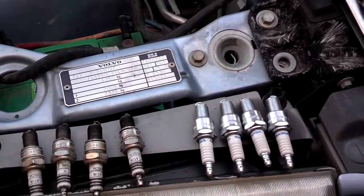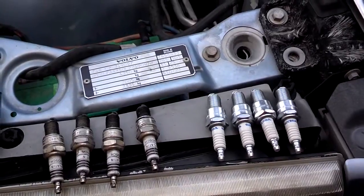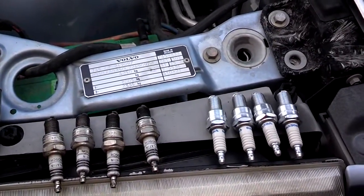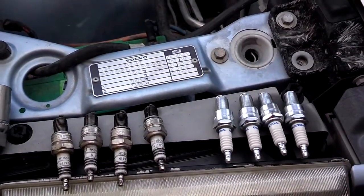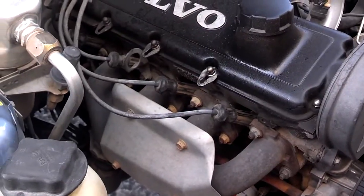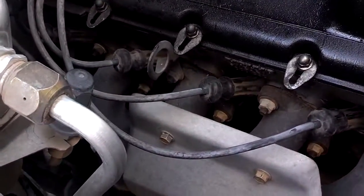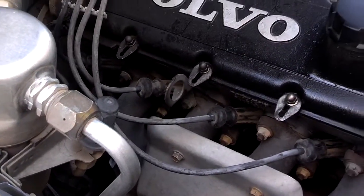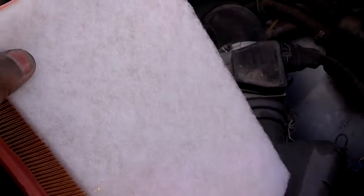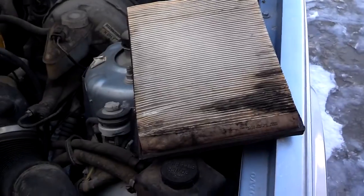You're supposed to change them every 30,000 miles, check them every 15,000 if you're running a stock setup. If you're running some kind of performance setup you may need to do something else. Remember not to put your spark plugs in too tight. I noticed these are not Volvo wires, so I'm going to replace those wires soon. I have the new filter I'm about to put in — that's the one I'm taking out, so go ahead and swap that out.